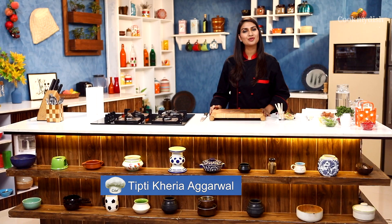Hi, this is your chef Tipti and I welcome you on cookmydish.in. Today I'm going to teach you how to make a chocolate lace lollipop.